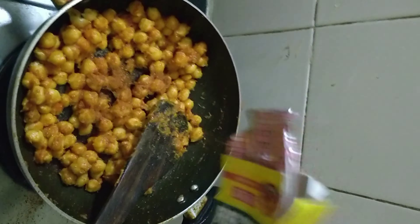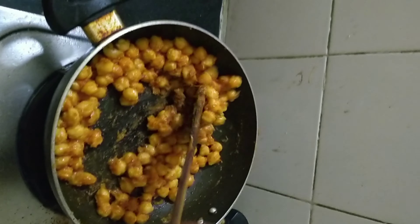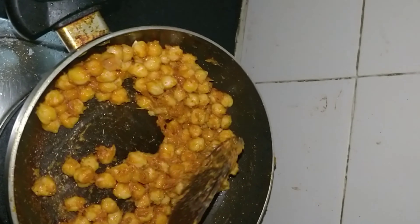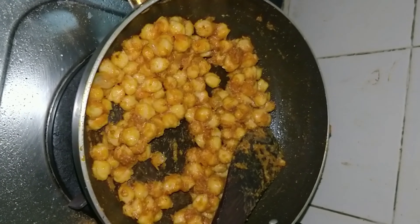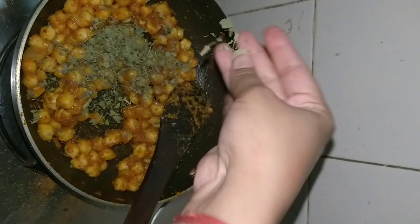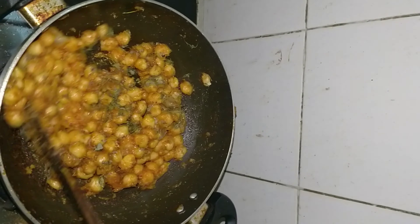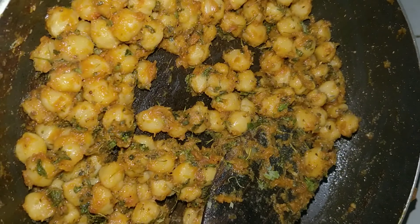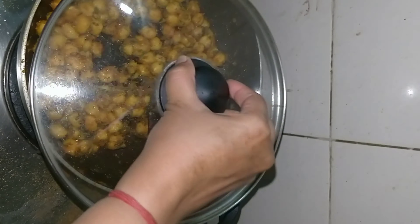I hope you guys know how to boil chole — just soak it overnight with water and then pressure cook it. I forgot to put the salt, so I am putting a little more now. Put some garam masala. Now add some kasturi methi and mix it well.